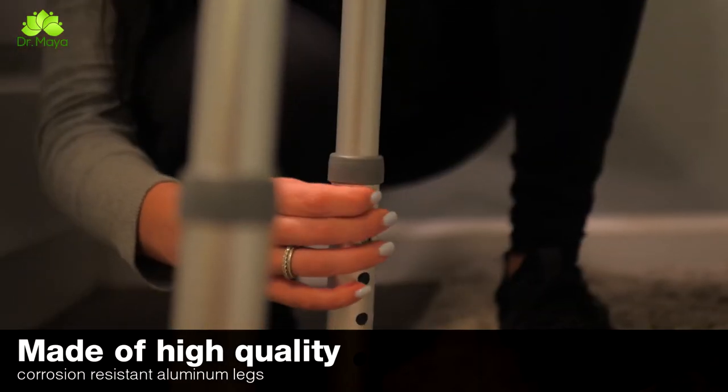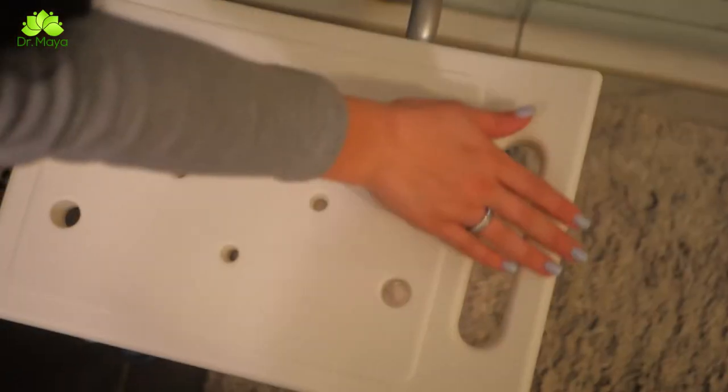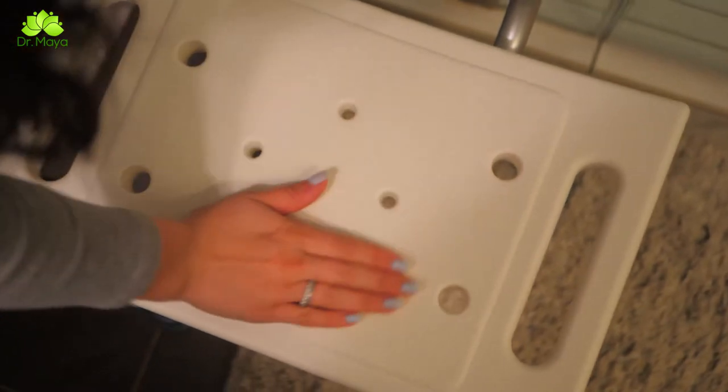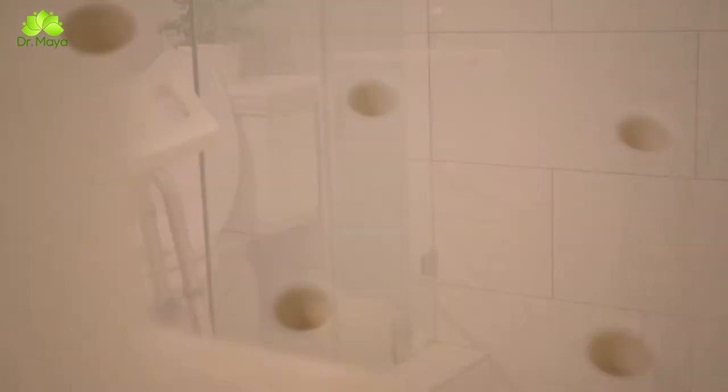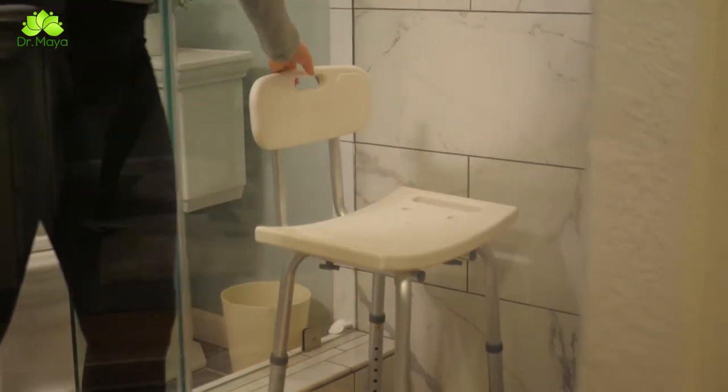The legs can be lengthened and shortened to accommodate various heights. The wide seat and backrest feature drainage holes and anti-slip rubber feet for added security and comfort when sitting for an extended period. The Dr. Maya bath chair is especially designed to fit small or narrow tubs, so even if you have very limited space, you still get the support you require.